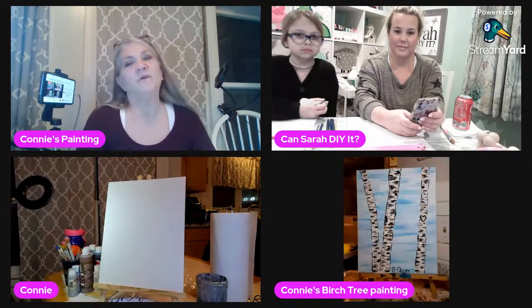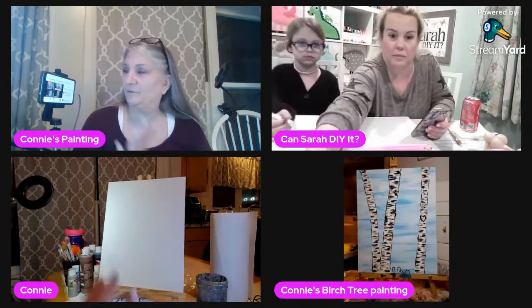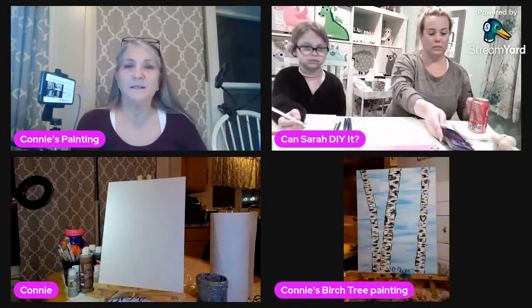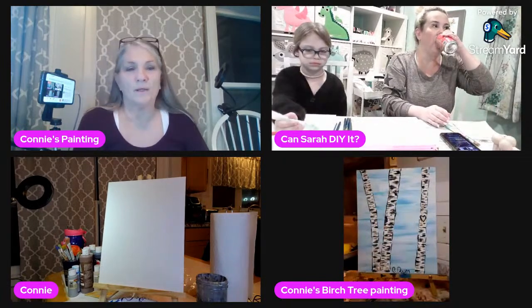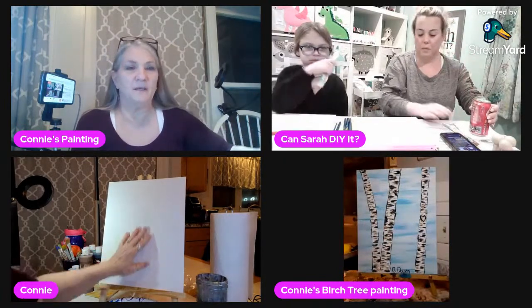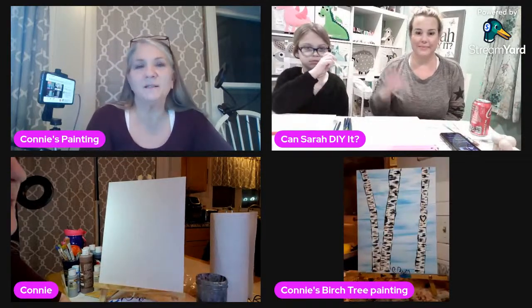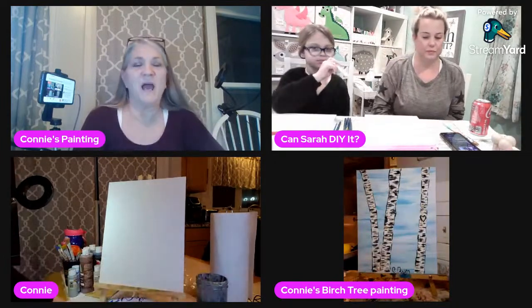As you can see I've got four screens here. The painting I did a couple of weeks ago that you guys got to see is on one screen, and I'm going to be painting on this one. Of course we have the beautiful Sarah and Charlotte and they're painting over there with their canvases.